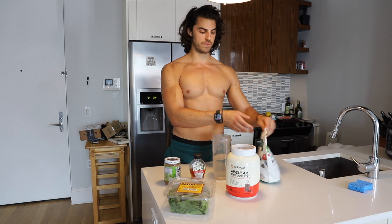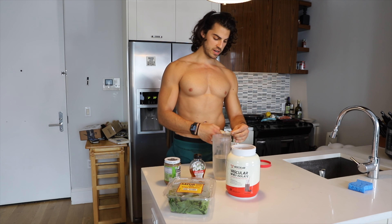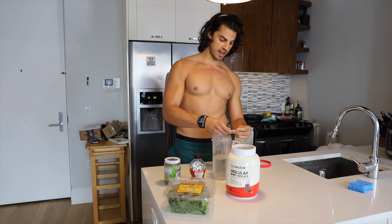What's going on guys? Today I'm going to be sharing with you my post-workout protein smoothie, showing you exactly what I put into my smoothie after my workout. Let's get straight to it.